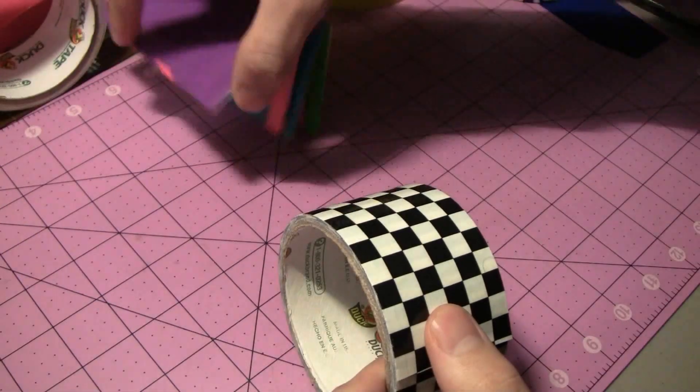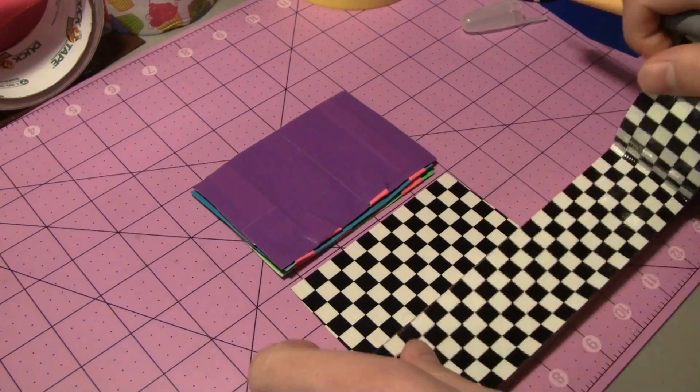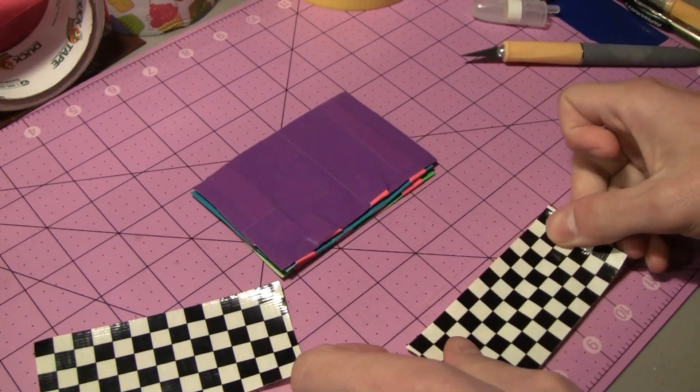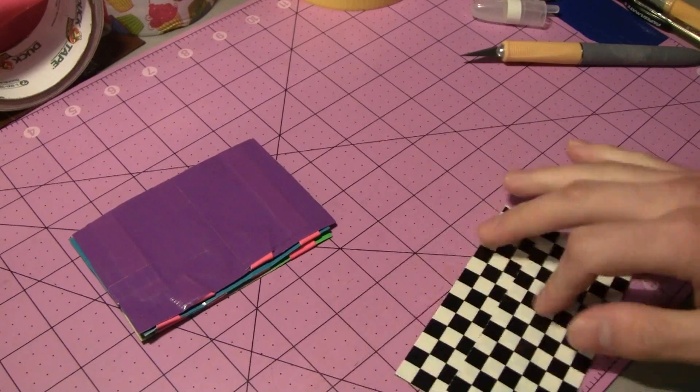Hey there guys, welcome to another Friday time-lapse. In this video we're actually going to be working on something that was requested a while back when I was working on the magic wallets. You guys wanted to see me make a triple magic wallet, but I'm actually going to be making a quadruple magic wallet in this video.